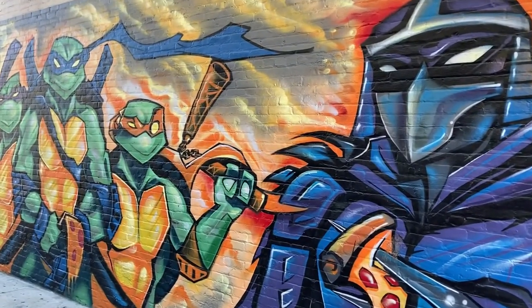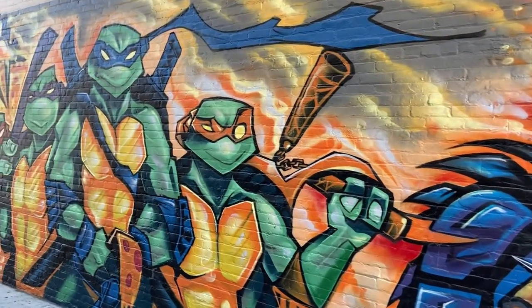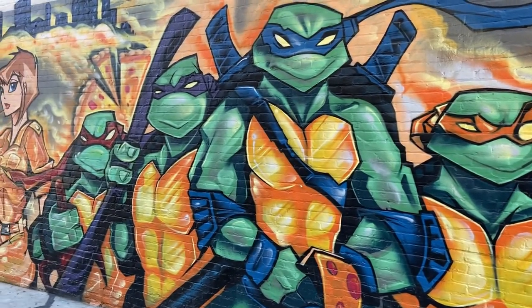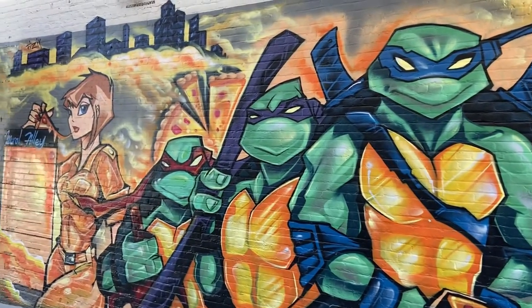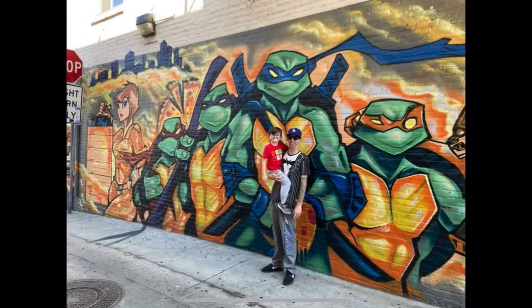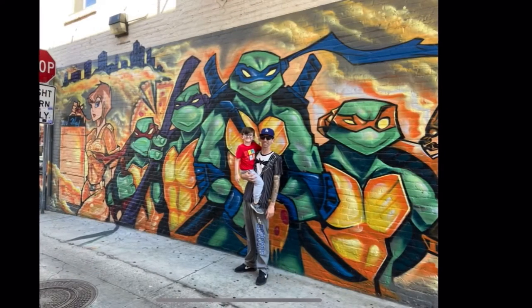I just wanted to take some time to show this one to you. I know this artist has a couple of other Teenage Mutant Ninja Turtle murals, so maybe I'll go ahead and try to find those ones and film them and put them up here as well. I had a blast — hope you guys enjoyed it.